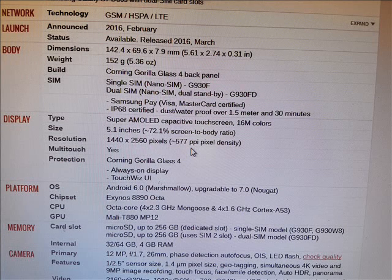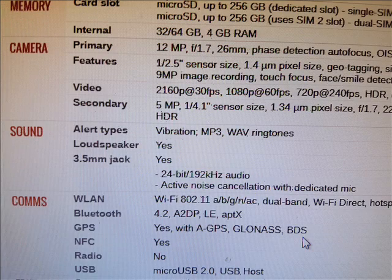The operating system is Android 6.0, which is upgradable to 7.0 Nougat. And the chipset is — I don't know how to pronounce this — it's an Exynos 8890 Octa.